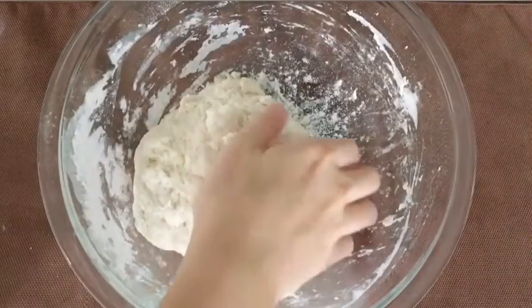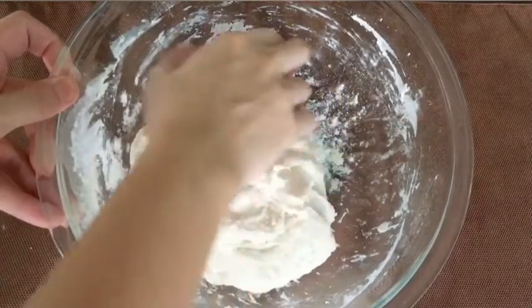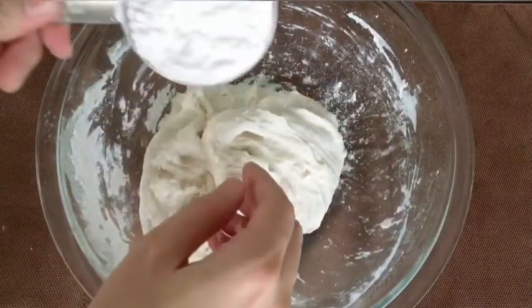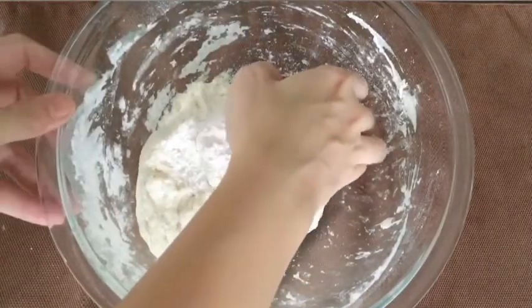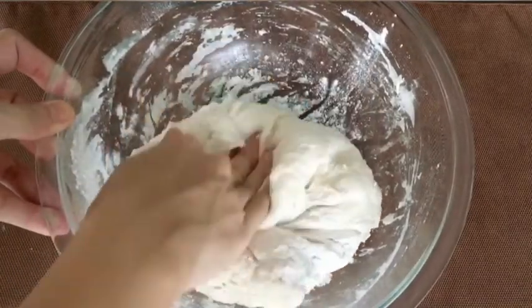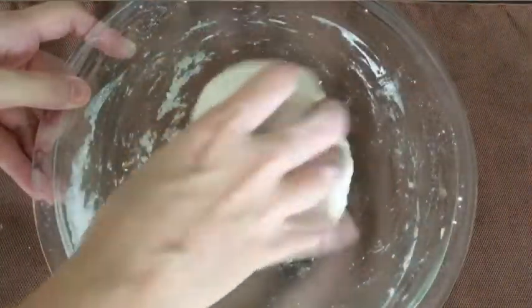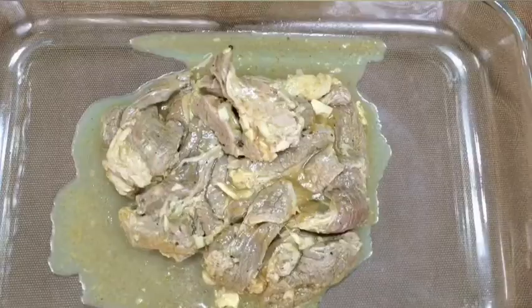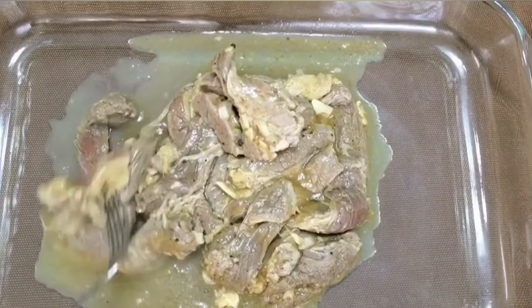After 10 minutes of resting, knead again by hand for a couple of minutes. Add flour as needed and i-knead nyo to form a smooth dough para hindi siya mag-stick sa inyong kamay. After this, we will be covering our dough and wait for an hour for it to rise.